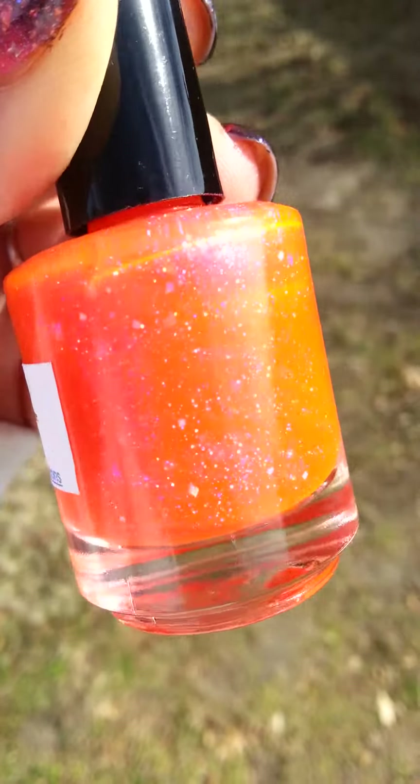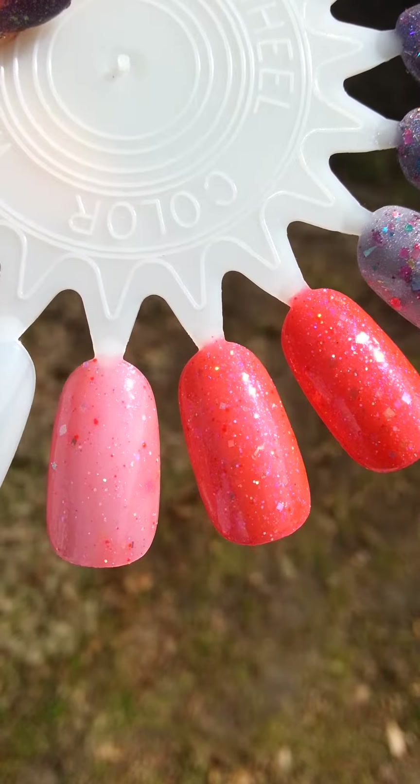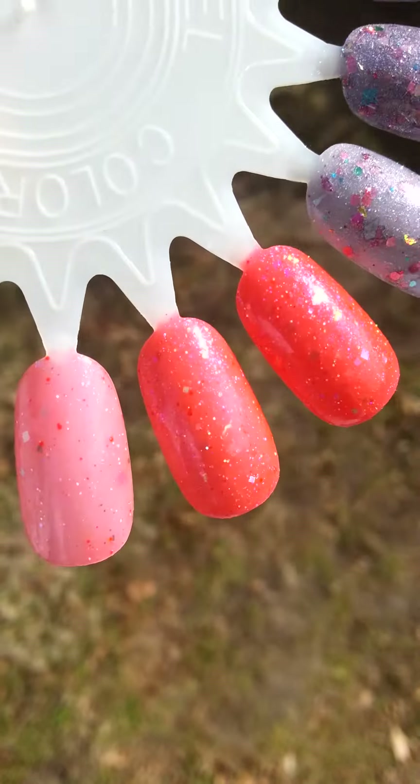So right here it's in direct sunlight. Here it's swatched one, two, and three coats from left to right. Sorry about all that wind — it's a very windy day right now.